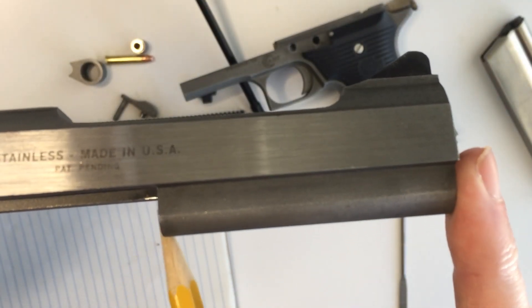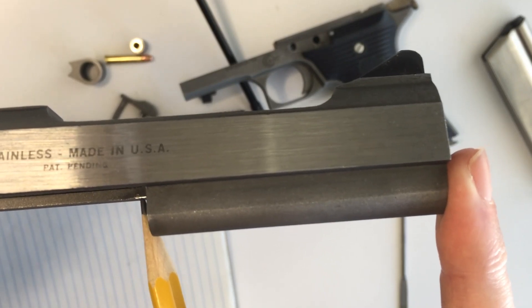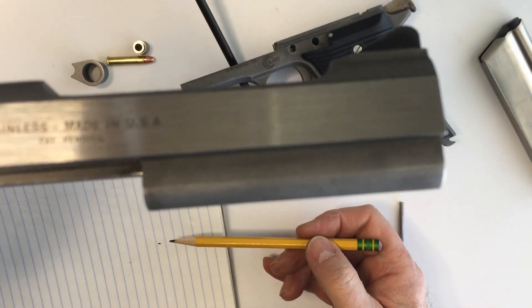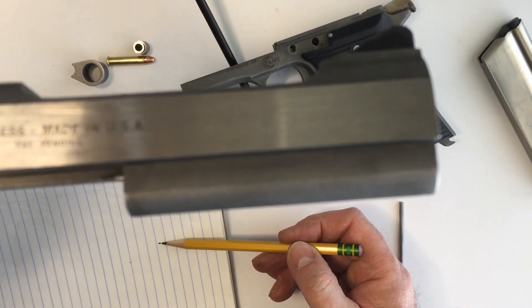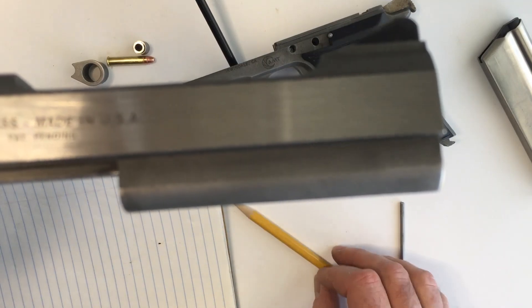We have removed that burr and smoothed it. You can see there's a little shiny area where I was working on the metal — it's all internal, so you won't be able to see it when the gun's assembled. The biggest piece of metal that came off is this chunk right here — that's a pretty good size chunk of metal.